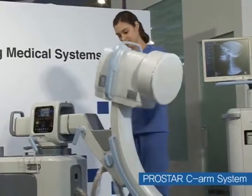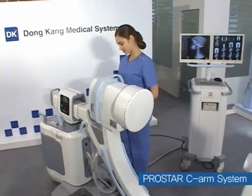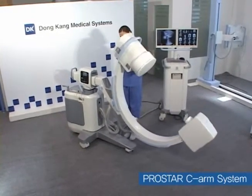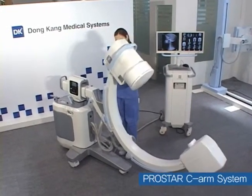The C-Arm of Donggang Medical Systems is a market-proven product in terms of design and performance, even compared to major global products, and is expected to substitute for imports especially in general hospitals nationwide.